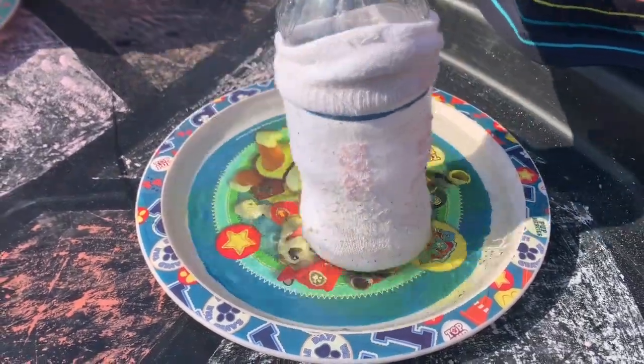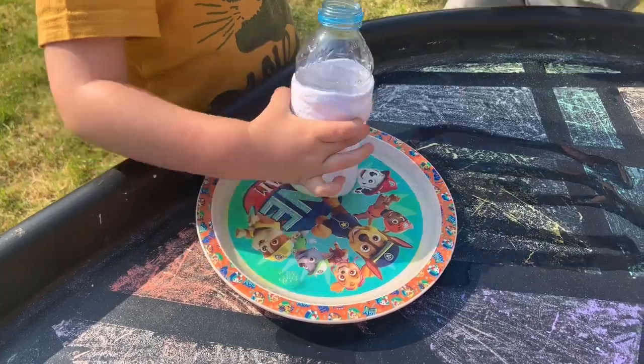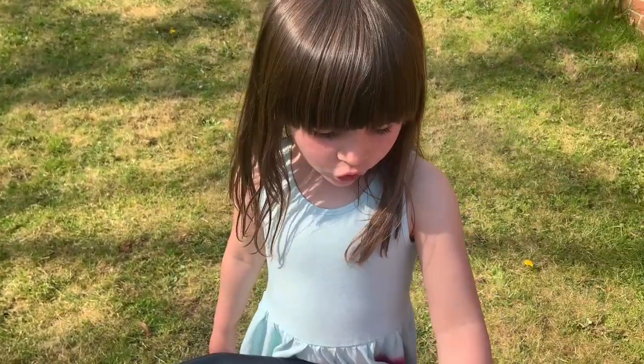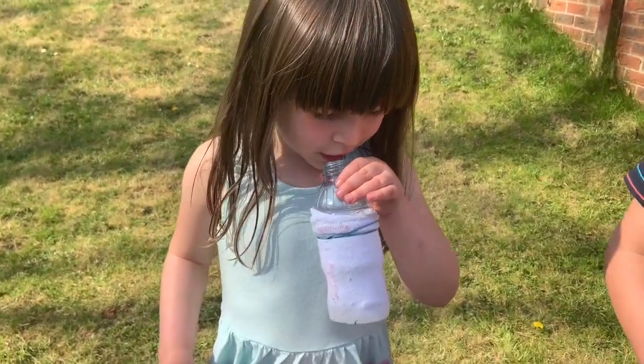Let it swirl around a little bit. Then all we need to do is put the bottle to our lips and blow.